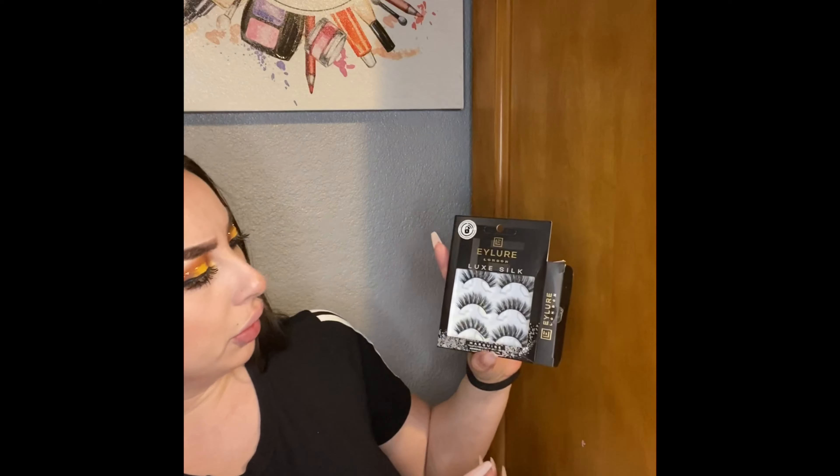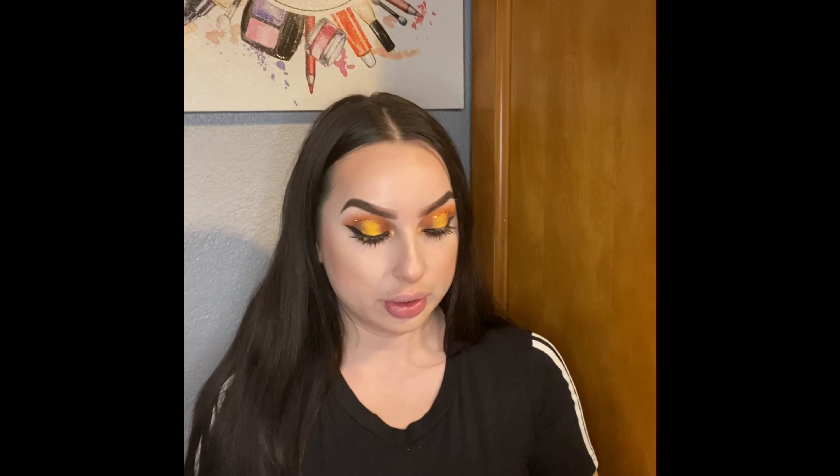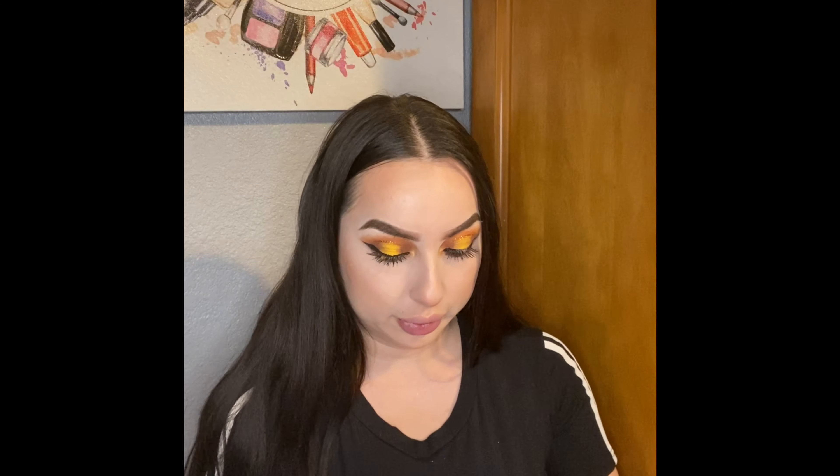I bought these new eyelashes called Allure London — Lug Silk, I believe. I've never tried this one, so I'm going to try them next. I'm going to be using the same Kiss glue that I used earlier to apply a little bit of glitter.